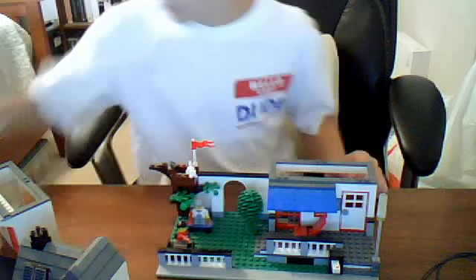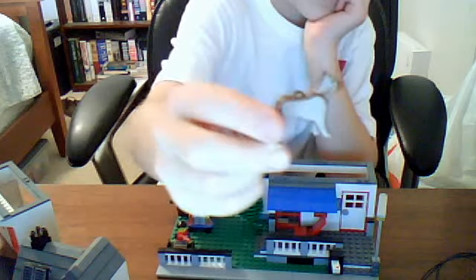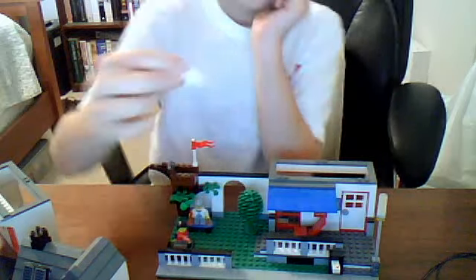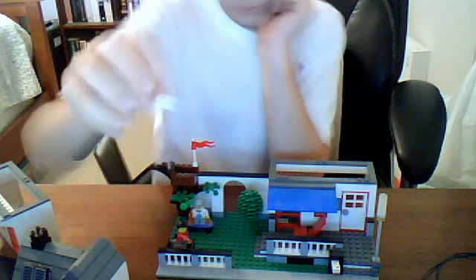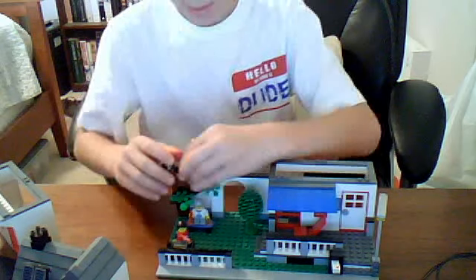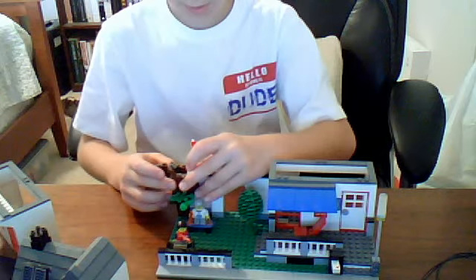Here's a part I had, but it doesn't come with this set — it's a dog. This set does come with a kitten, I'm pretty sure. They have a treehouse with a telescope up there.